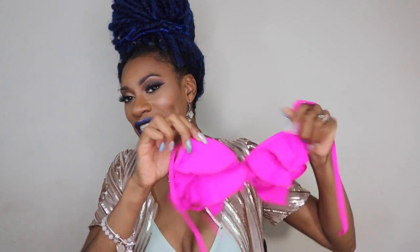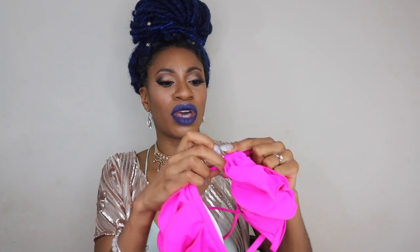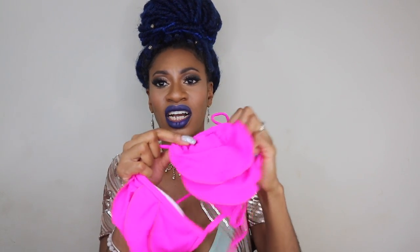This next string bikini is from Zaful.com. I love this color — this hot pink looks amazing on my skin tone. I like that the ruffles are ruffly and they actually move. The cups fit very well, like full coverage, which I definitely like. And I always love string bikinis because even if it doesn't fit well, it's completely adjustable. You can make the cups tighter, closer together, further apart. I love string bikinis for that reason, especially when ordering online because you can't try them on.